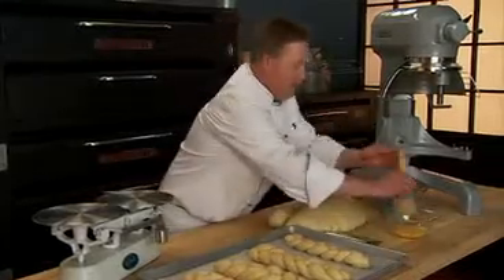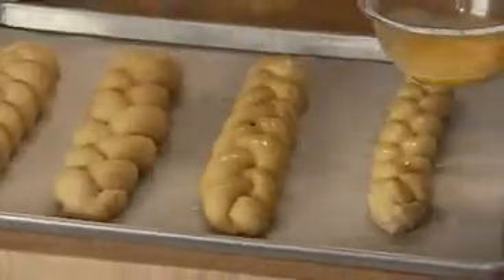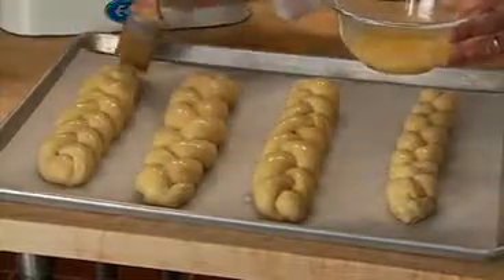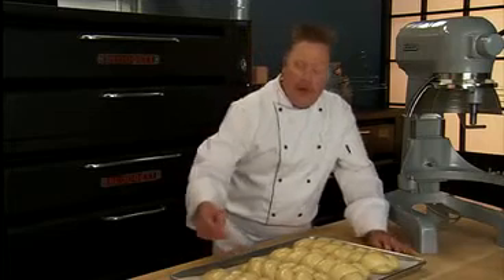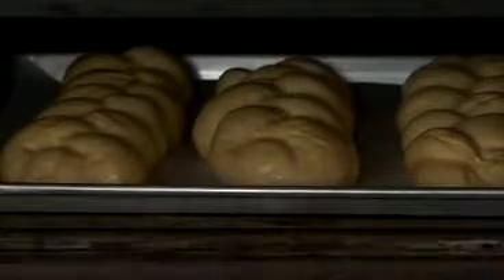Place the braids on the sheet pan. Brush the dough with a little bit of egg wash. At this point the dough must be fermented in the proof box, which begins the final leavening of the dough. Proof the dough until it's doubled in size. Another way to check is if you touch it and that little indent stays — that means it's maxed out with volume and ready for the oven. Bake at 350 degrees until golden brown, about 20 to 25 minutes, then remove from the oven and allow the bread to cool completely.